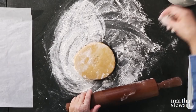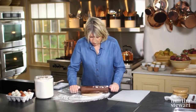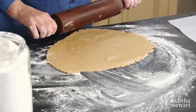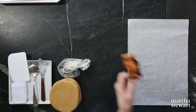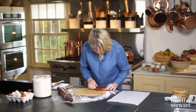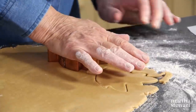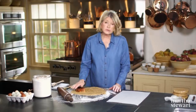Flour your surface lightly — just enough so the dough doesn't stick — and roll. You want, ideally, an eighth of an inch thick. Then we're going to cut this into maple leaves. Each quarter should make 10 maple leaves of this size. I'm going to get eight out of this and then roll the scraps to get two more.